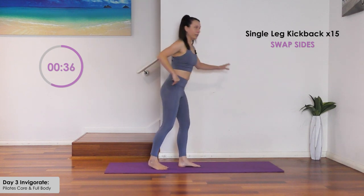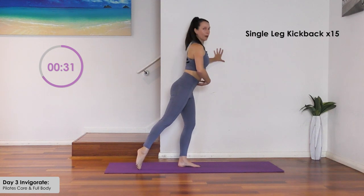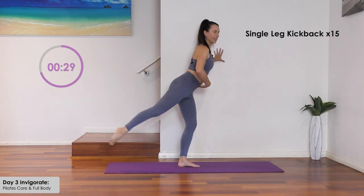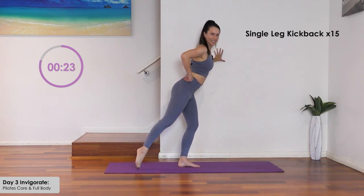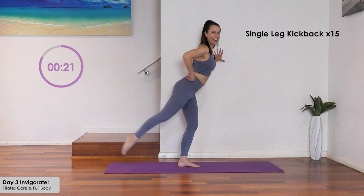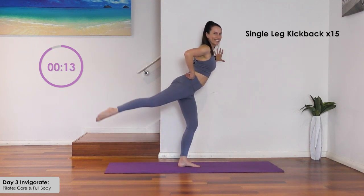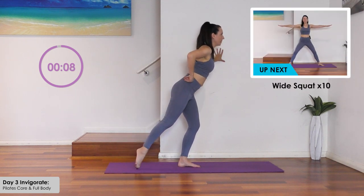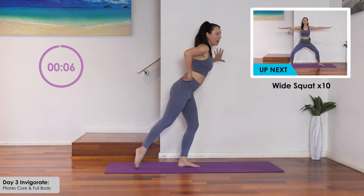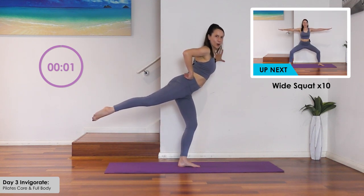Change sides. Bend the other supporting leg, place the weight through there, extend the other leg. Balance — abdominals in and lift for 15. Shoulders back, tighten your butt. Hold at the end for a count of three, then down.